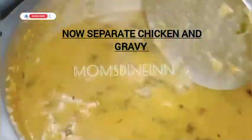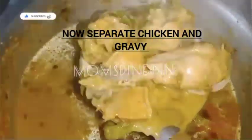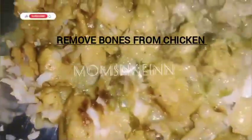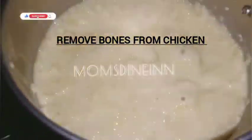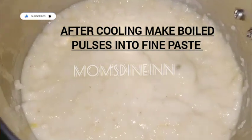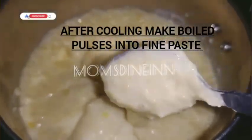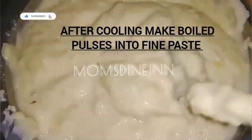I will make the chicken and separate it from the bones. I have something that we already have on the plate — I will mix it in the plate. If you want to mix it like in hotels, you can mix it to a smooth texture.